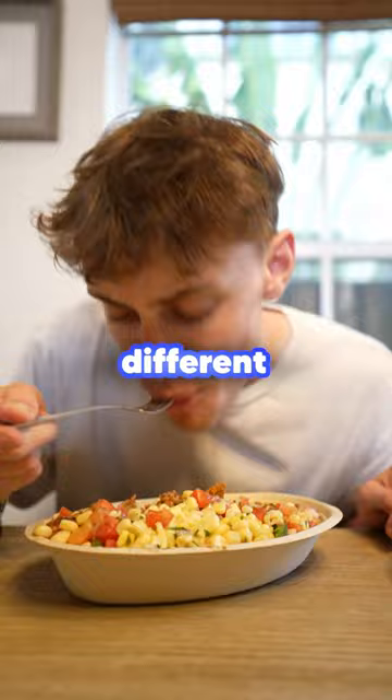The reason Chipotle tastes better with the plastic fork is obvious and I actually already showed you during the video. Did you see?